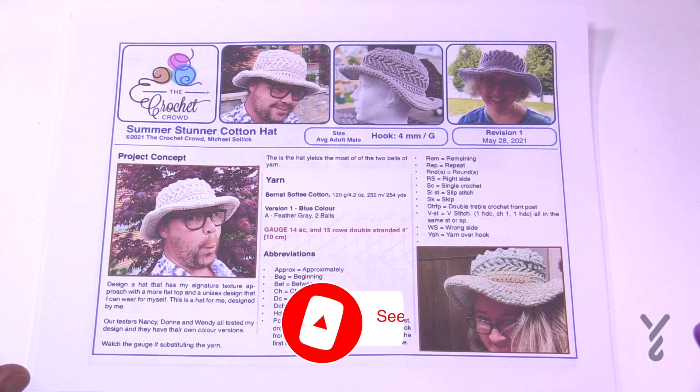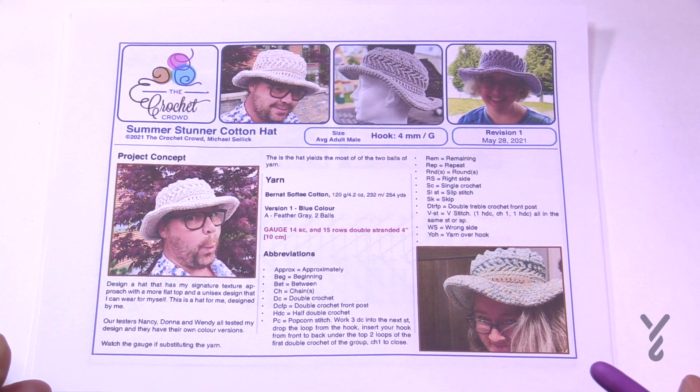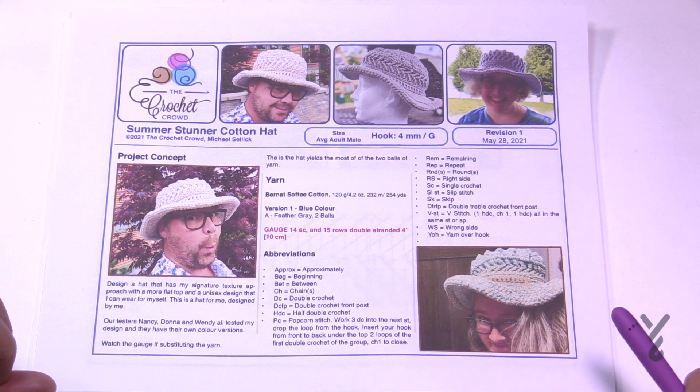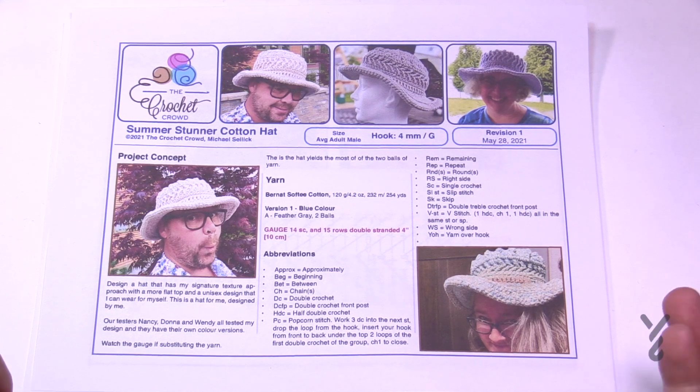Welcome back to The Crochet Crowd as well as my friends over at yarnspirations.com. I'd like to introduce you to the Summer Stunner Cotton Hat. This hat was actually designed for me — I made it for myself because I was liking the women's version of the sun hat so much. This is more of a masculine version of the sun hat.